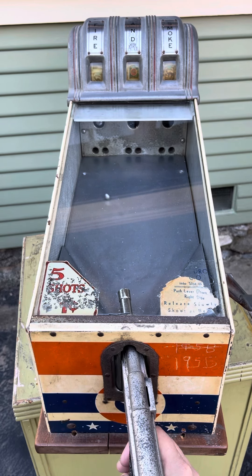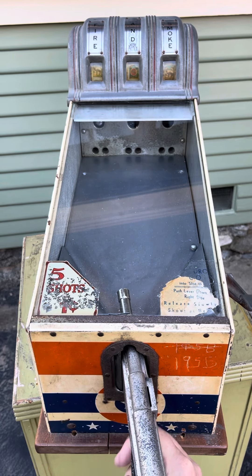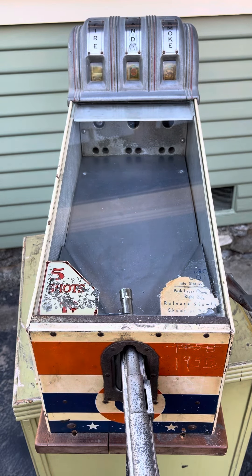There's two. Didn't get it, but we did get two out of the three. So this is the late 1930s, 1940 timeframe Fire and Smoke ABT target shooting pistol game.